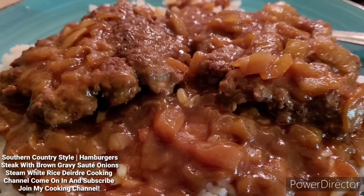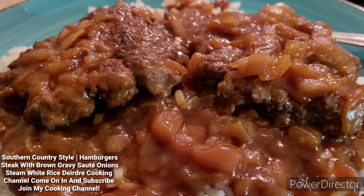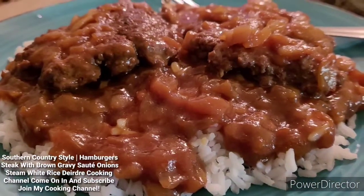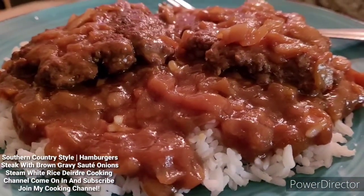Also, if you don't mind, subscribe, like, thumbs up — I really, really appreciate it. And if you guys are already subscribed to my cooking channel, thank you guys so much. I really appreciate it. God bless.